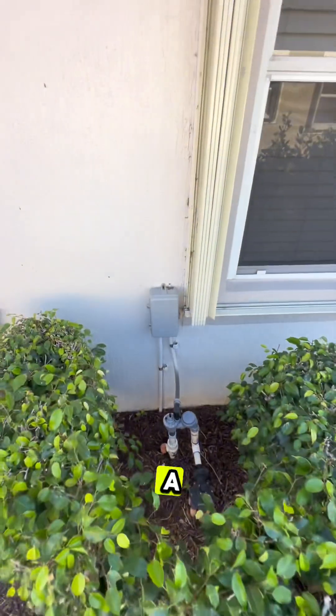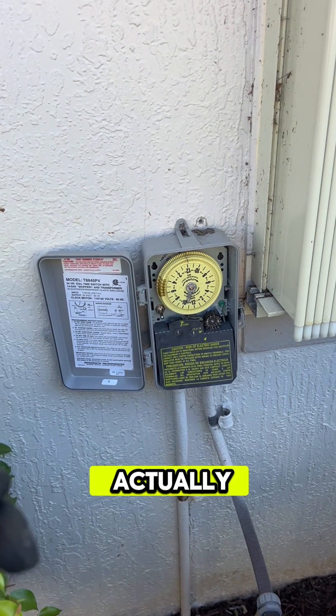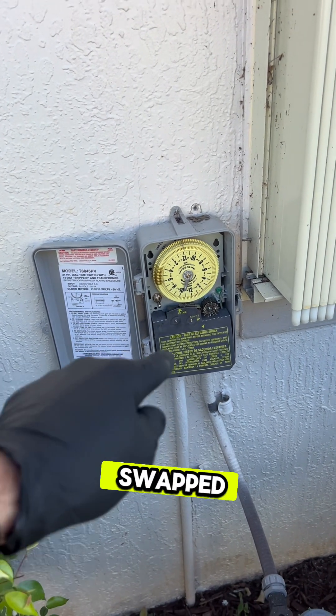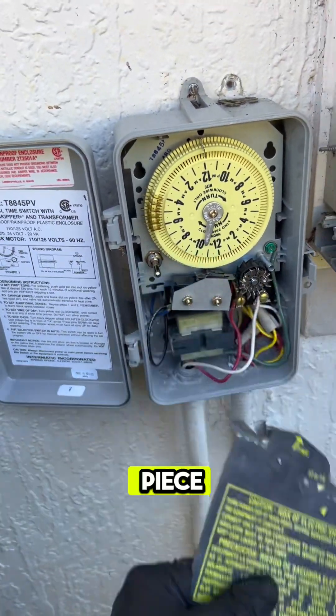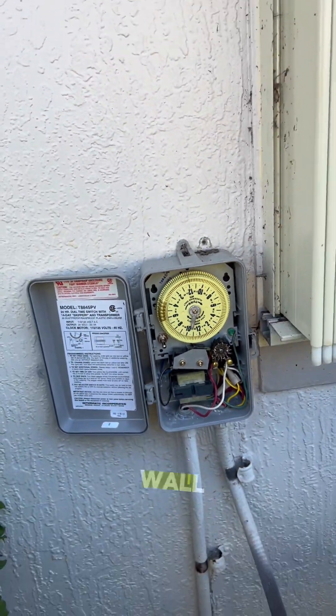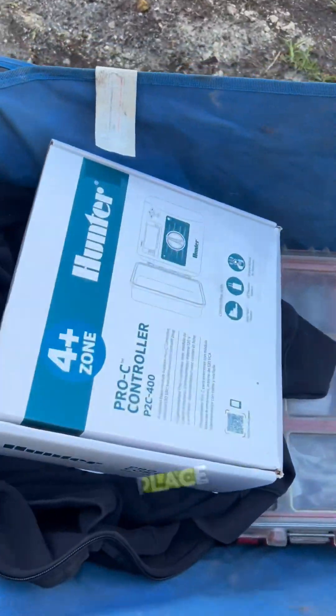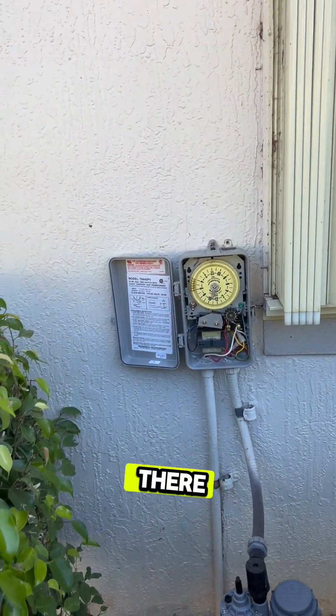Talk about a tight situation to be working in. To be clear, there's nothing wrong with this timer — it's actually rather new. I know that because they swapped the clear plastic piece here to a black plastic piece, and everything looks relatively new in there. So we're just going to take this one off the wall and place the new one in its place. It will be fun to figure out how I'm going to fit that on there.